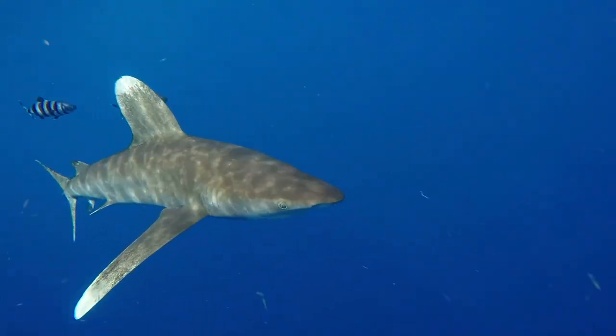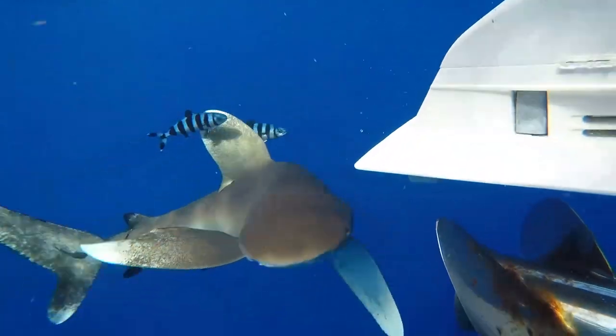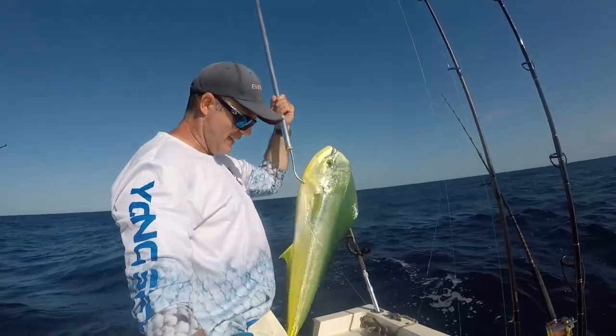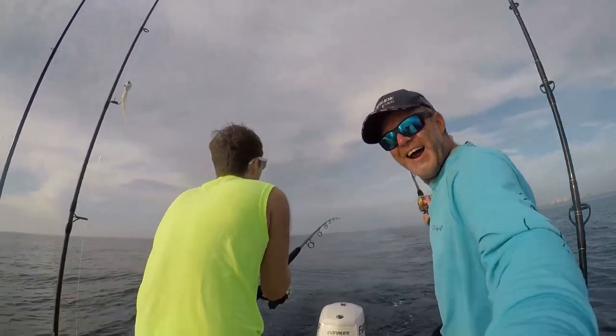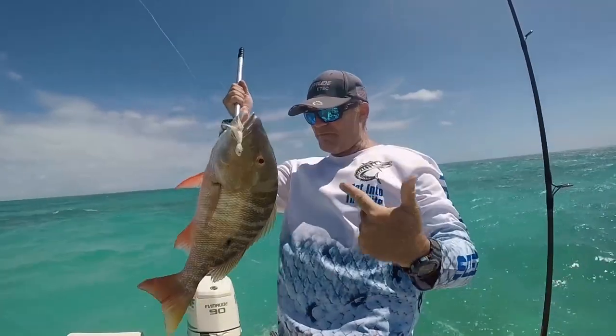I mean, you talk about epic fishing days! Nice bull dolphin right there! Look at that button snapper!